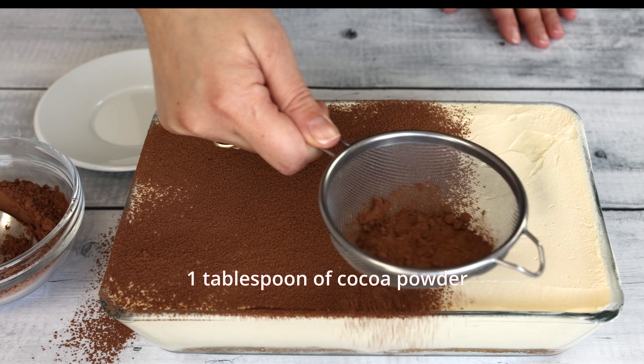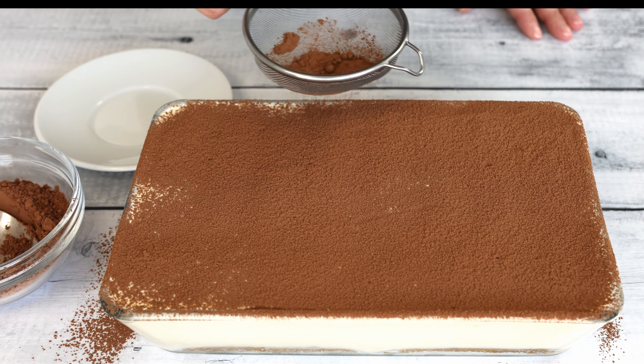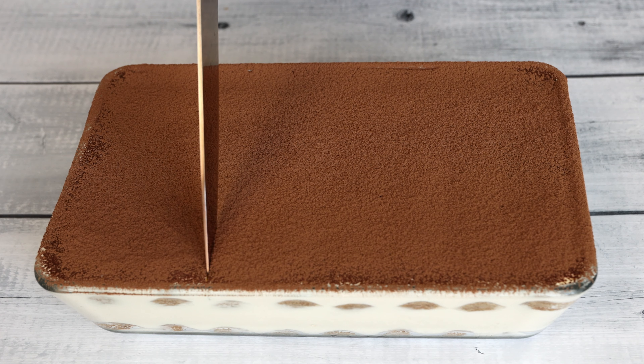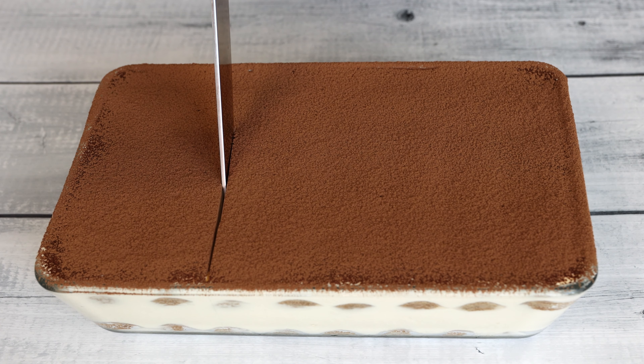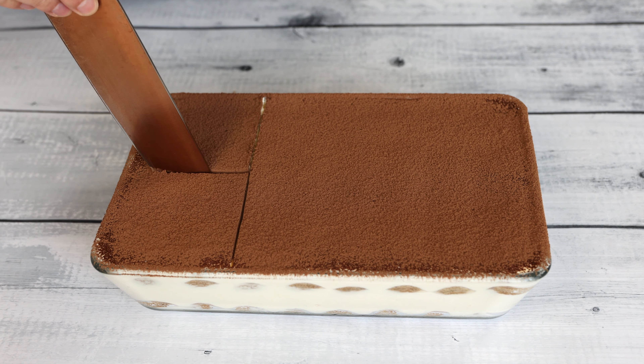Just before serving, dust the top of the tiramisu with unsweetened cocoa powder for a final touch of flavor and presentation. Serve the tiramisu chilled and enjoy the decadent flavors of this classic Italian dessert.